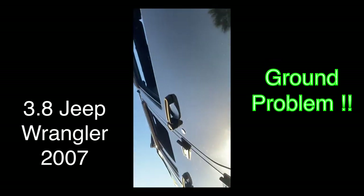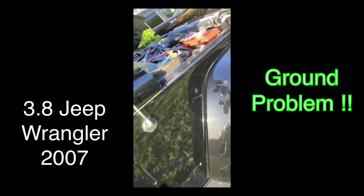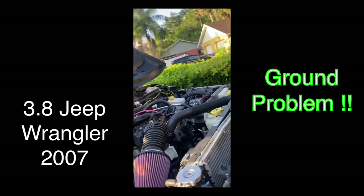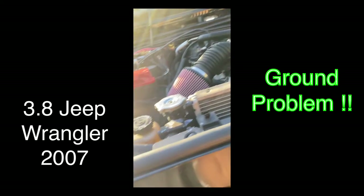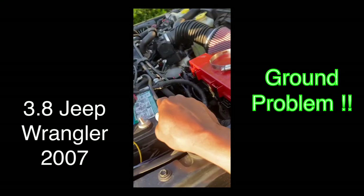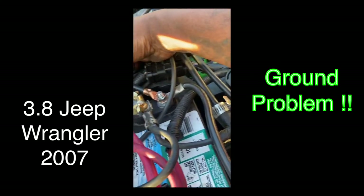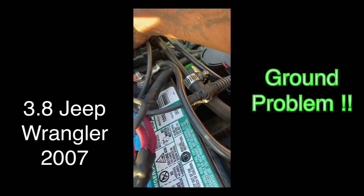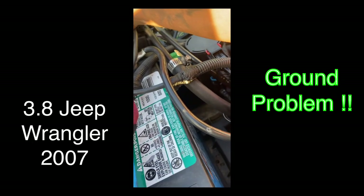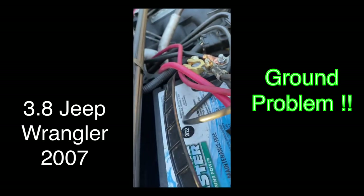Always check for grounds — even if you've changed sensors and it's still giving you problems, no power or something like that, check your grounds. I've got a bunch of new wires here — this one is going to the head, this one is going to the alternator right here. I've got to organize them better, but this is how my Jeep came — with these thin wires.